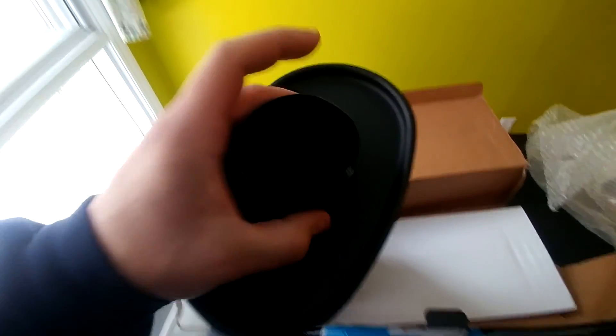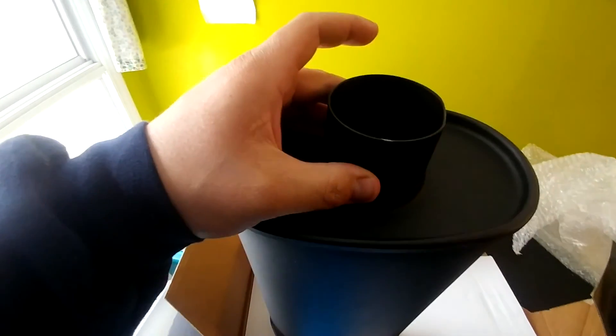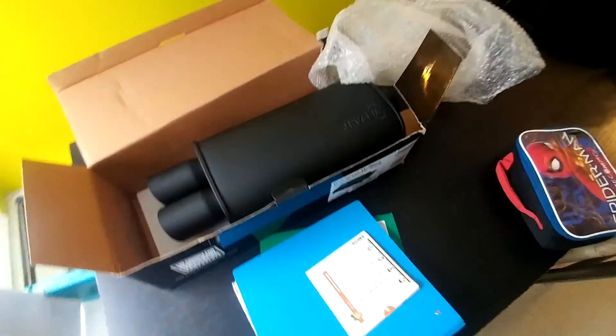Two and a half inch — going to weld that up, maybe tomorrow if it's nice out and the weather lets me. I'm sick of the sound of it right now; it really sounds like a can because that's what's on there — an empty can as a muffler. So that's my quick little unbox of that.